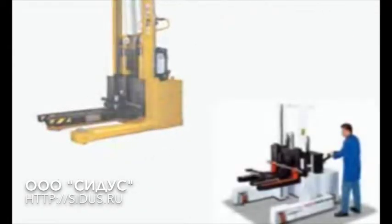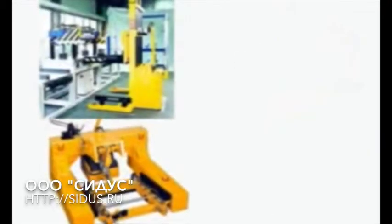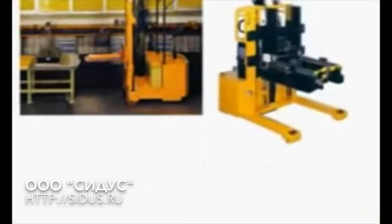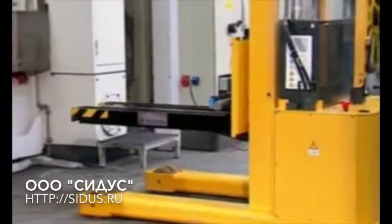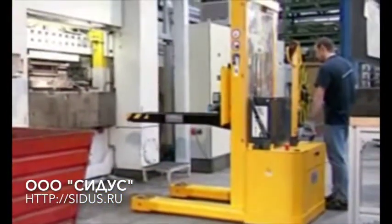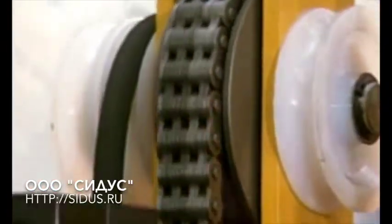Guttler has simplified and rationalized dye transport within companies. Dylos Truck and Dylos Buggy are designed to meet the high demands of pressing and punching plants. The system is based on a modular structure, which simplifies enormously the transport and exchange of dyes within companies.